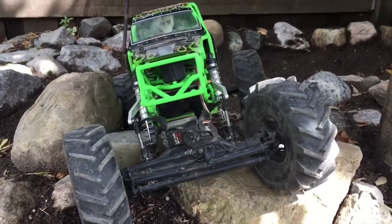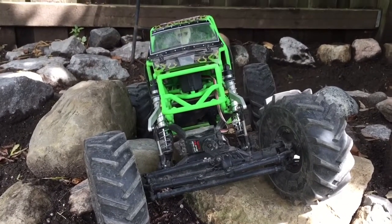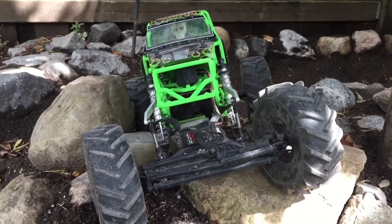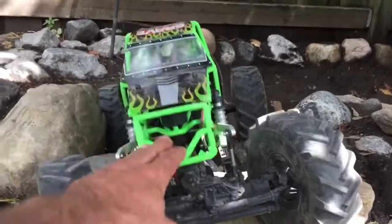I ran it on a 2-cell and it's okay — not too bad. I ran it on a 3-cell and I had some fun with it. You can jump it. It sits pretty darn nice, you can see.